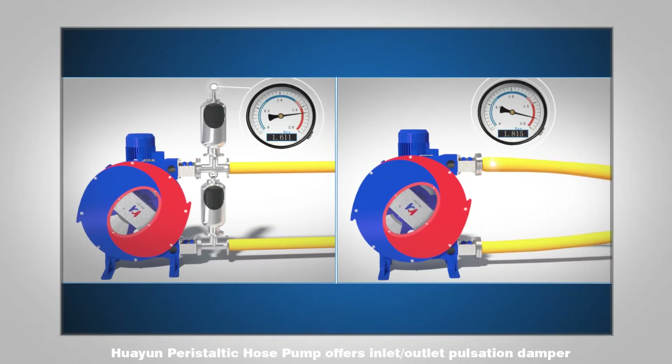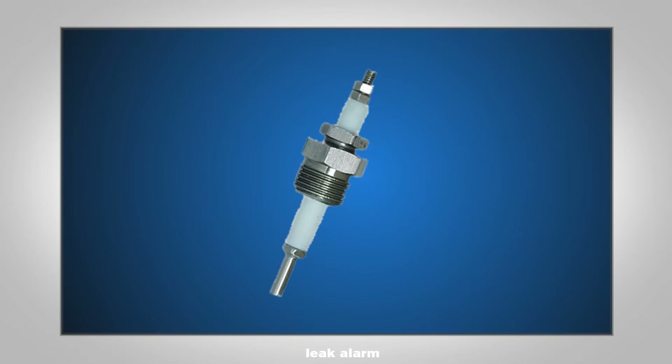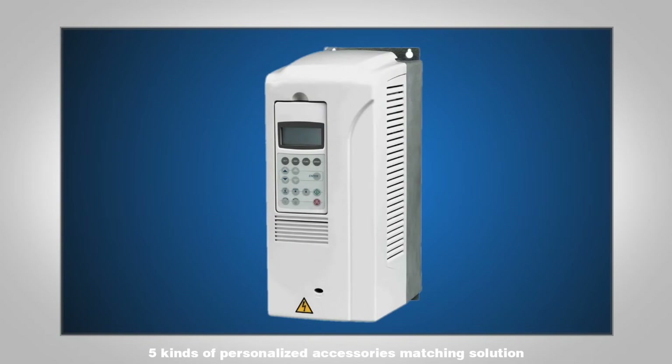Huayun Peristaltic Hose Pump offers five kinds of personalized accessories and matching solutions, including an inlet/outlet pulsation damper, leak alarm, PLC touchscreen, and frequency converter.